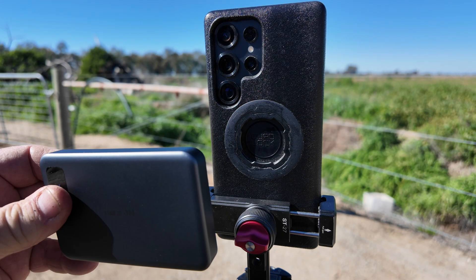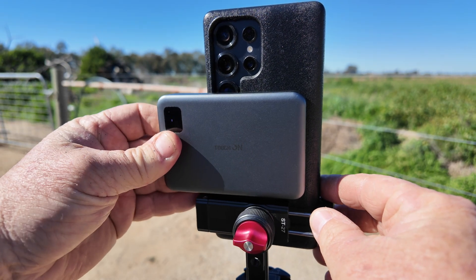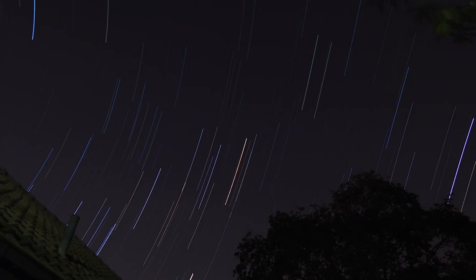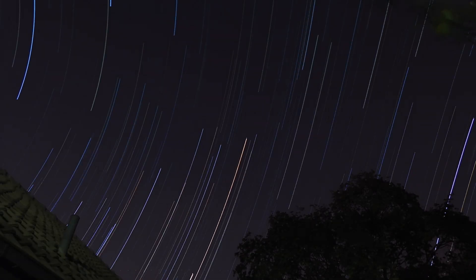Wirelessly this is going to charge at 10 watts, and wired it's going to charge at 20 watts. At 10,000 milliamps, this is going to charge your regular iPhone size once or twice, and something like an iPhone 16 Pro Max just over once — so it's going to do a whole night's worth of photography for you without depleting your battery.